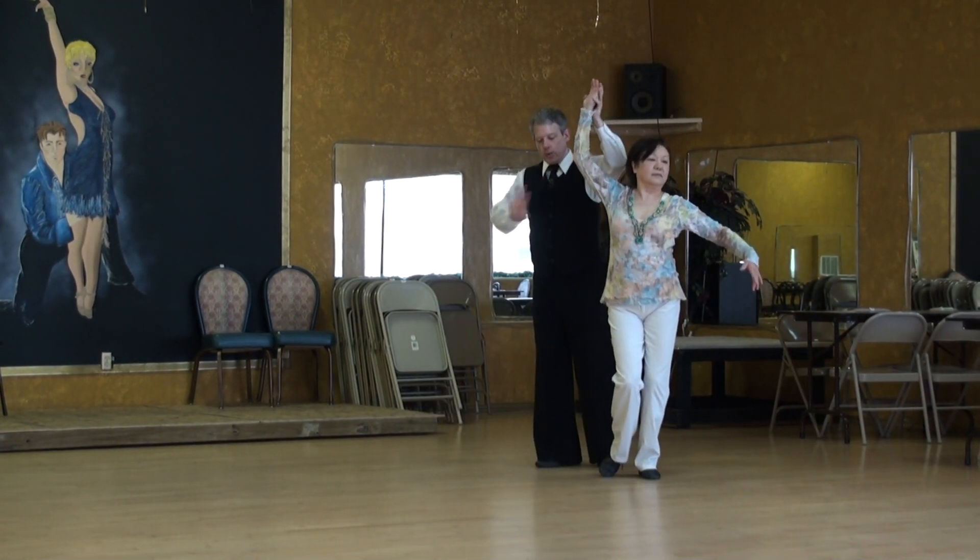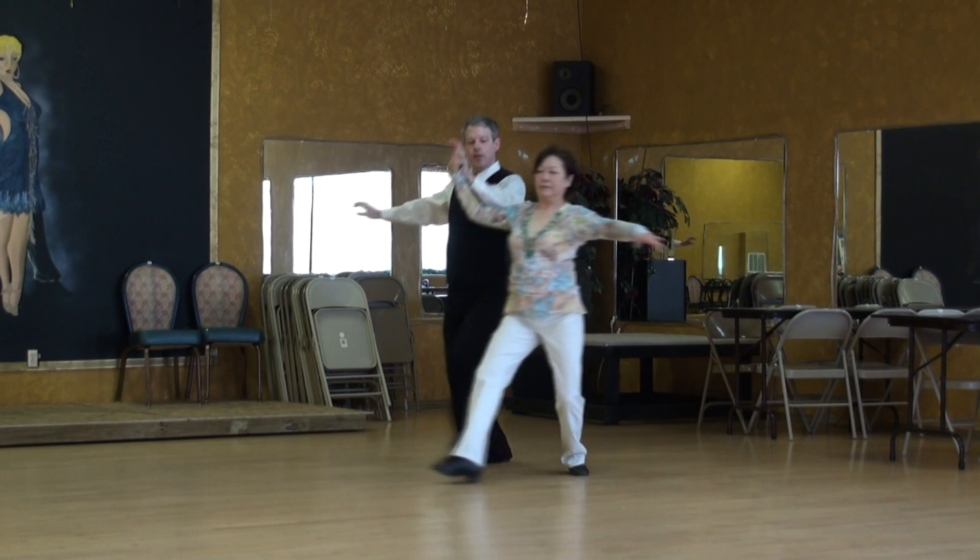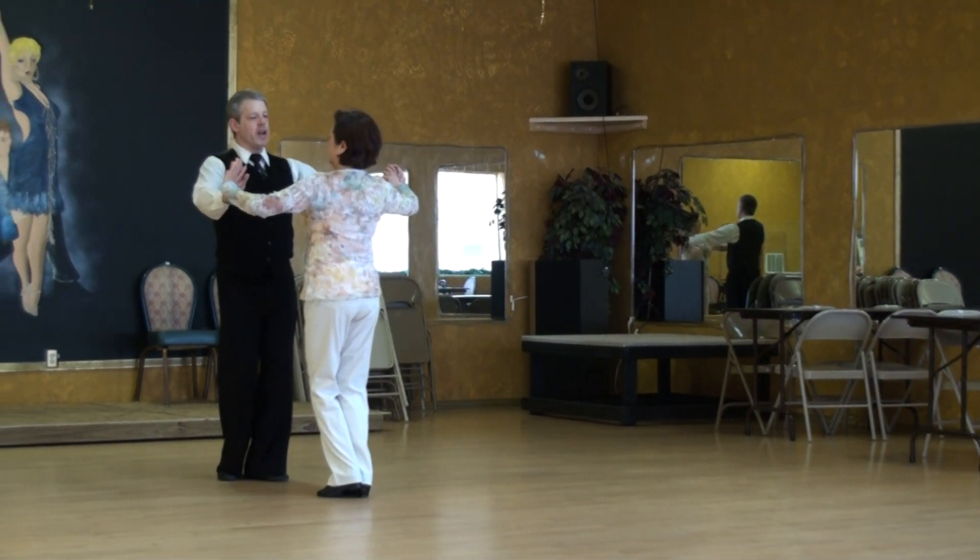Then it's lowering down. Here we want to time this so that we're stepping together. One, two, three.